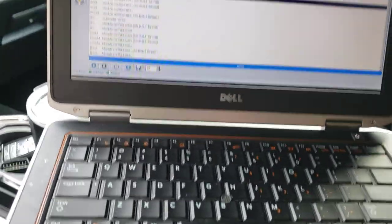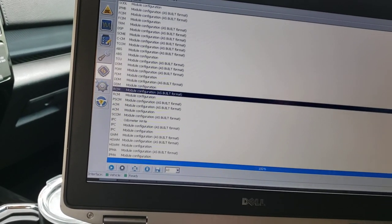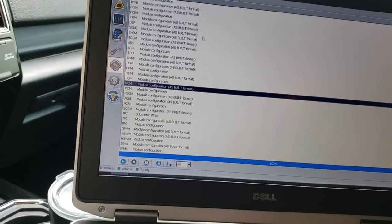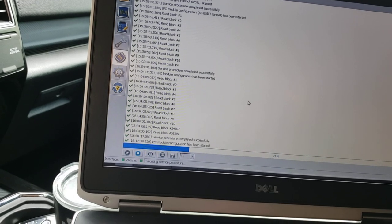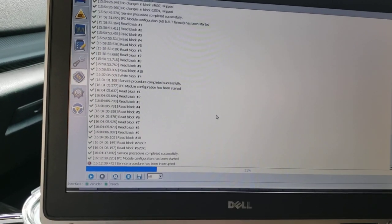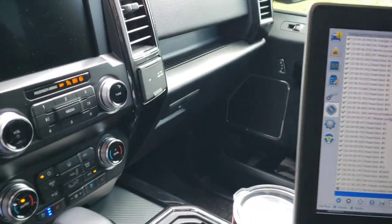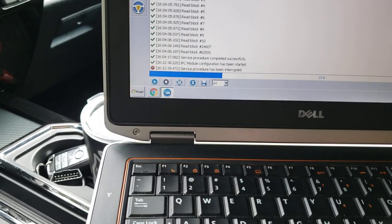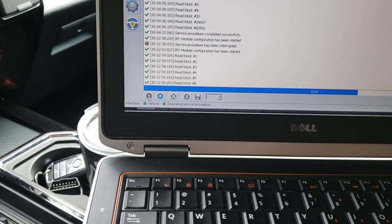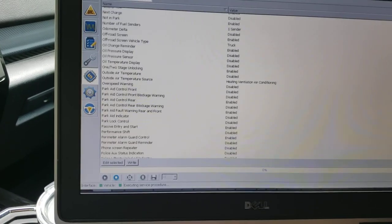When you get into ForScan — this is where I was having some issues — connect your vehicle first. I went to IPC module configuration. I had to make sure I had power, then it'll be towards the bottom under 'Trailer.'